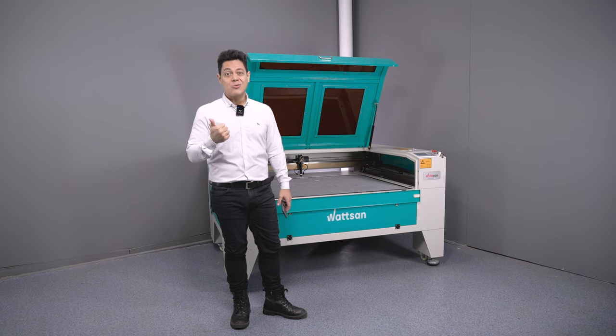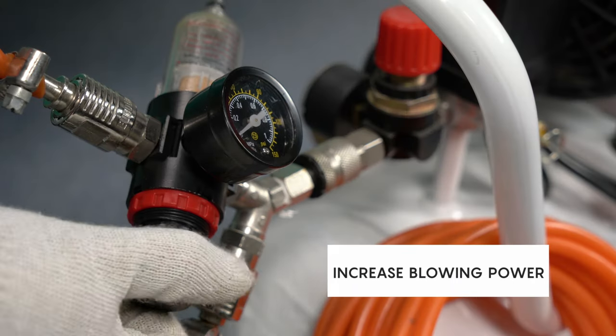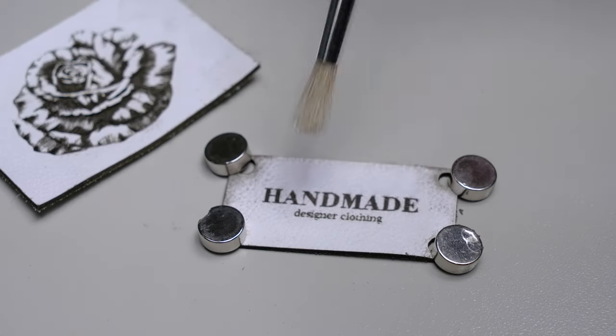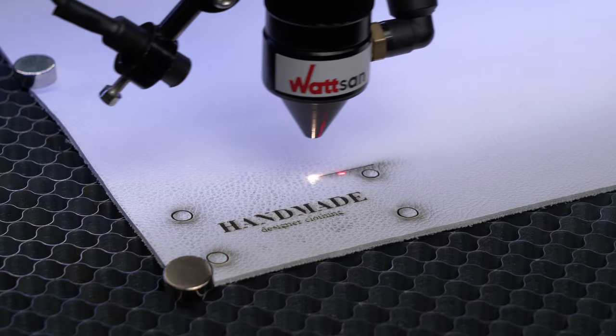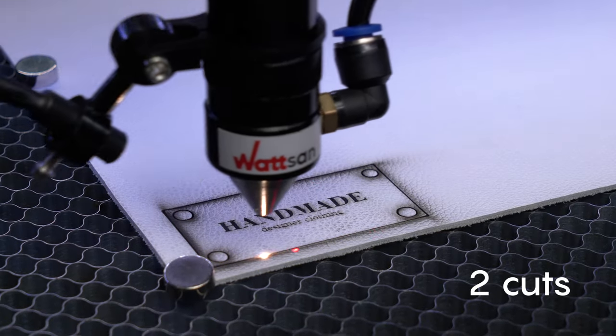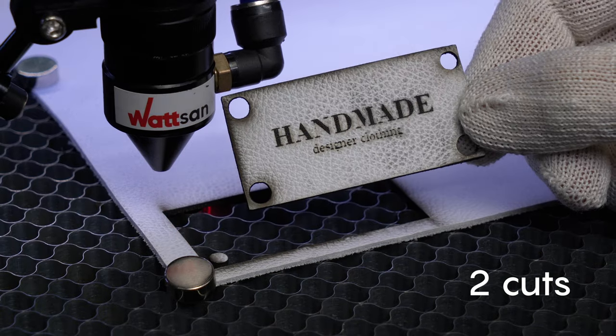How do you reduce soot when laser cutting leather? The first tip is to increase the blowing power. Higher blowing will reduce carbon deposits and make them easier to remove. It is better to choose a high speed, as there is less soot with a fast cut, but you might have to cut twice.